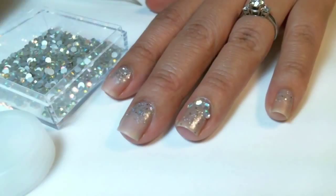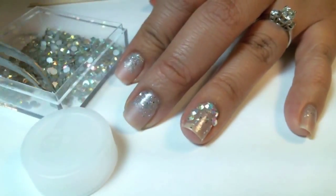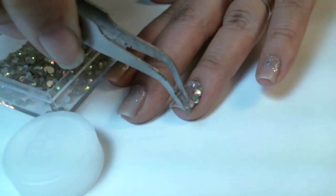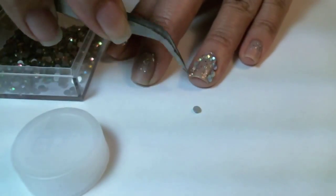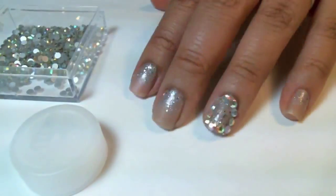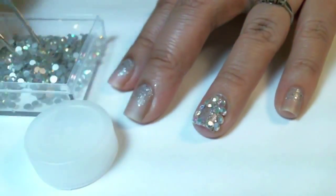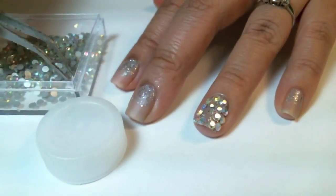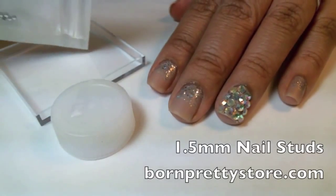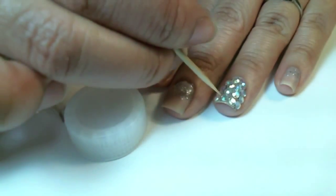I thought these nails would be perfect for the wedding season to add a little bling to your ring finger and also for prom. Prom and weddings are for glamorous nails and I think these are perfect for the glamour and bling and flash and shine. First I created a border and then I'll start putting the crystals inside and readjust. Next I'm going to use 1.5mm studs from BornPrettyStore.com to insert into the spaces.